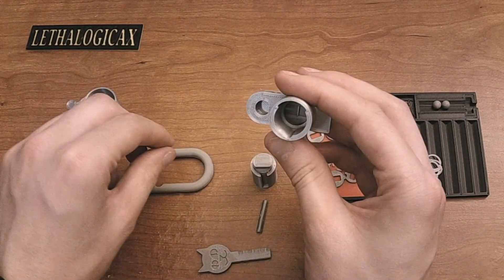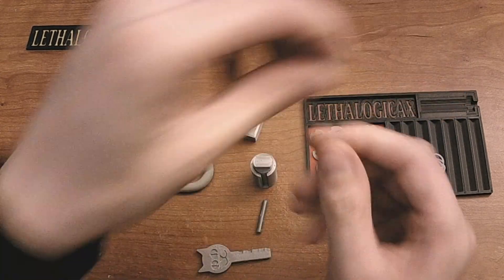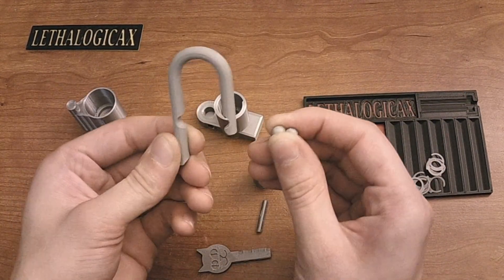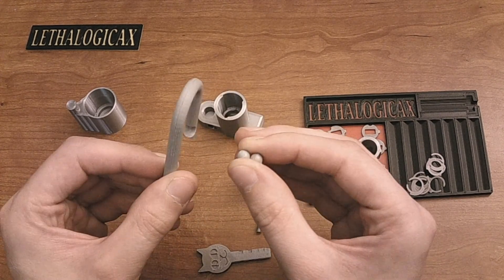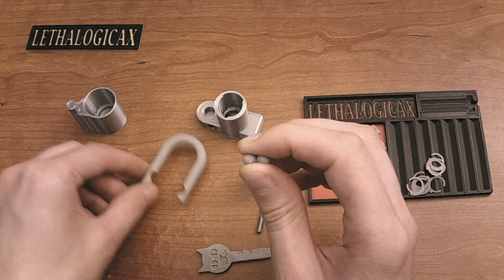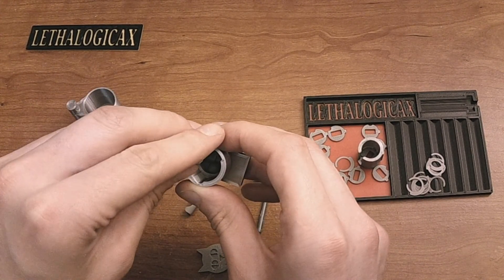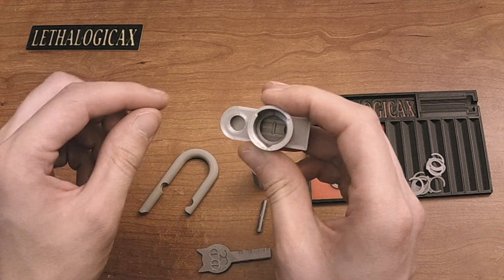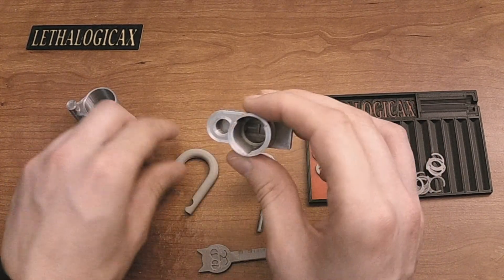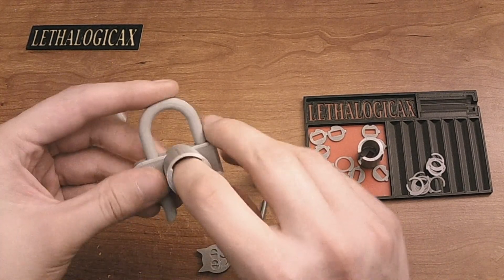Now we can get the ball bearings in place. These require a little bit of assembly. The ball bearings and shackle come in two halves, and you'll have to glue them together. In my case I'm using ABS plastic, and I welded them together using acetone, which makes a really nice finish. You can drop your ball bearings down into there — make sure one of them goes in each direction — and you can insert the shackle as well.